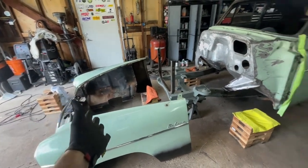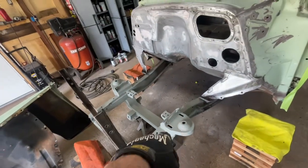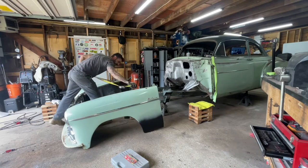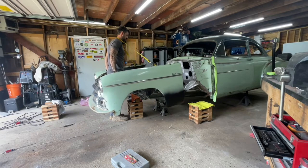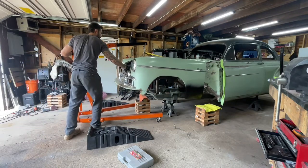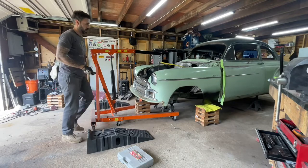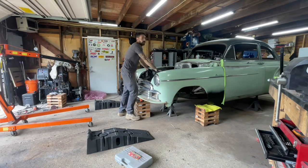I had to make relief cuts here and here - I basically guesstimated and took some measurements to clear the Mustang II upper hats. I'm going to do this, probably throw my back out. I'm going to put the front clip on the car - it's really dumb, why didn't I do this with a cherry picker? There we go - one of the easiest things I've ever done.